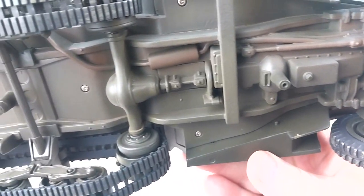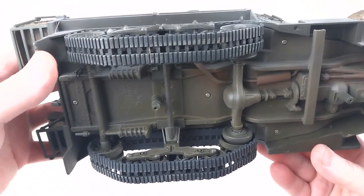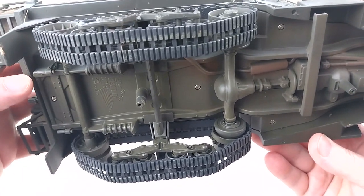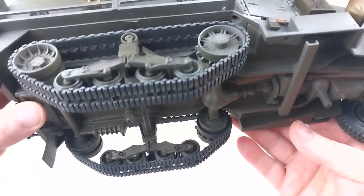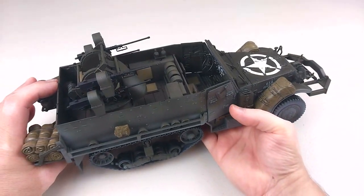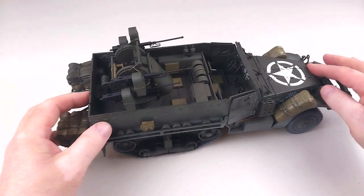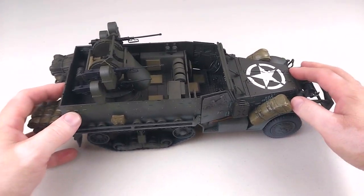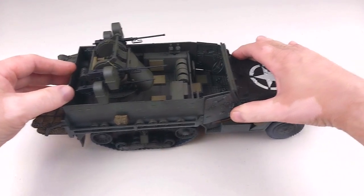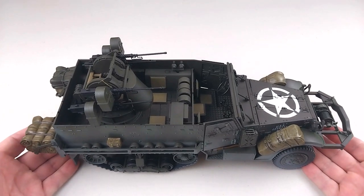If you're into 1/18th scale stuff and you want some military vehicles, these are definitely the way to go. The tracks are nice and soft too — very pliable. If you like to drive these around, you can roll it around without too much hassle. Let's give that a go — it does move, you've got to put a bit of pressure in to get the tracks to rotate, but overall this is pretty cool.